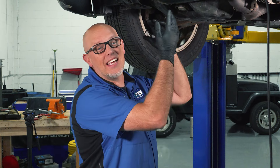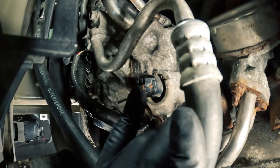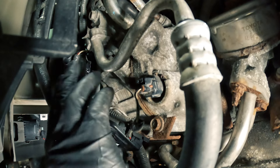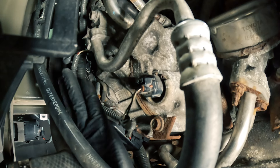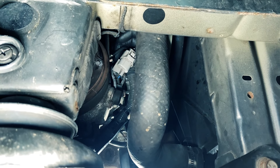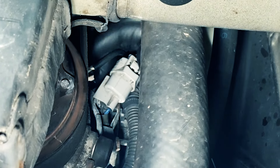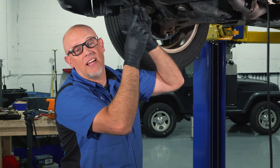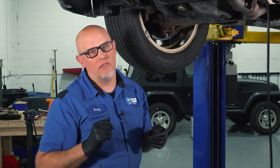On this vehicle, we can access the AC compressor underneath the vehicle. We can see it right here. There are a lot of different connectors — one right here and one above there. They're mostly pressure sensors. This one on this vehicle is called a flow sensor. And then there's another connector over here. Those are not the connectors we're looking for. We're looking for the one attached to where the clutch would be, so right next to the pulley. We can see a single wire on this vehicle. We're going to disconnect that.